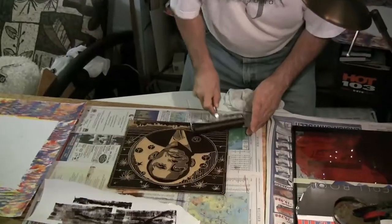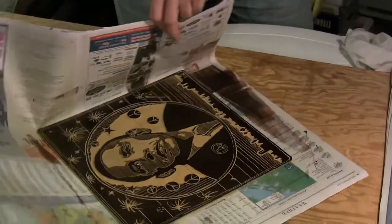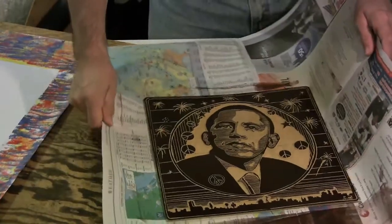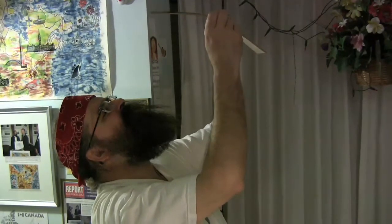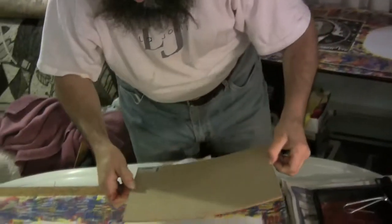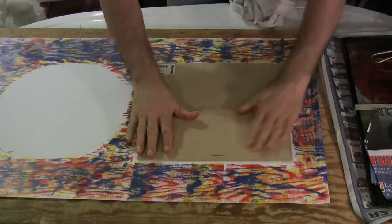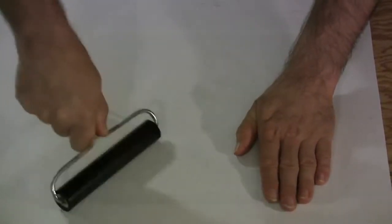This is followed by mixing the paint and rolling it onto the lino. Then he carefully places the lino on the offset paper, making sure it does not move. He gently presses it onto the paper, turns it over and rolls it repeatedly with a clean roller. This is how the carved pattern is applied to the paper.